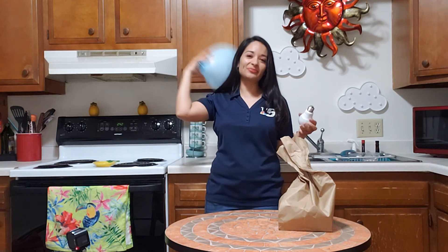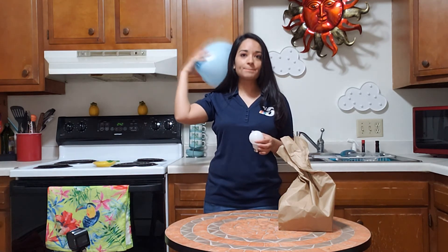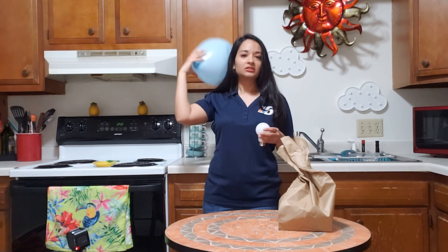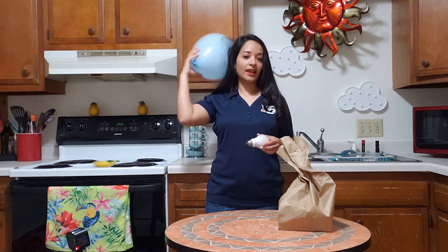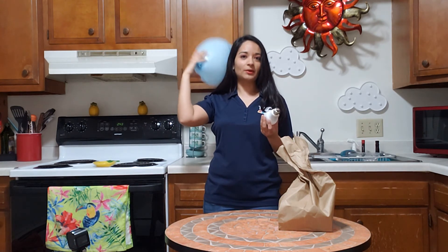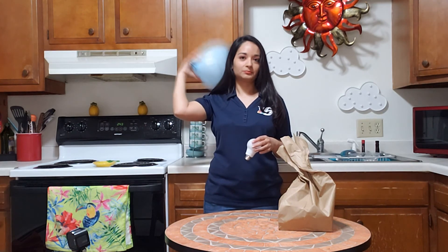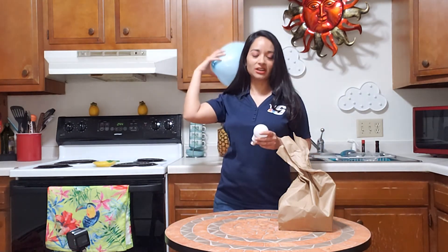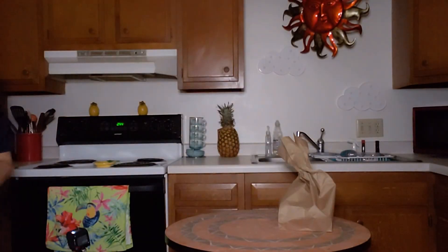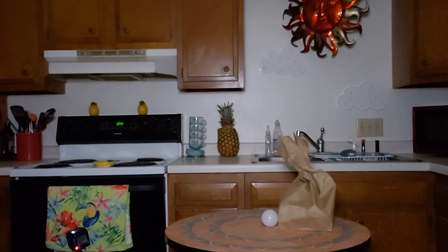So you're just going to keep going for about two minutes. And once the two minutes are up, I am going to turn off the light and then connect the balloon to the light bulb. So I'll be stepping off camera here for a second. Here we go. A little small flicker there.